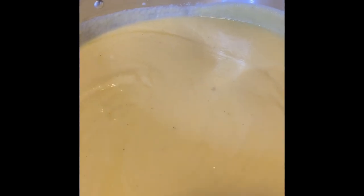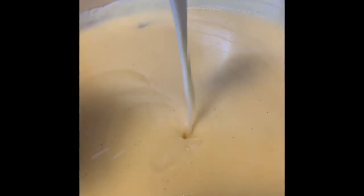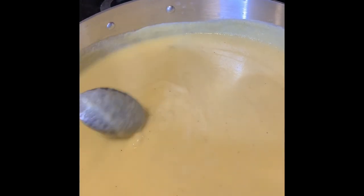Let it stay. Cornmeal does take some time to cook — you have to make sure it's cooked properly. I'm just showing you there are no lumps. Okay, so you're going to let it sit there.